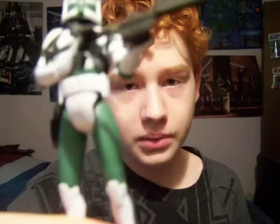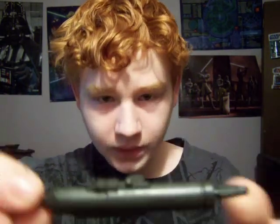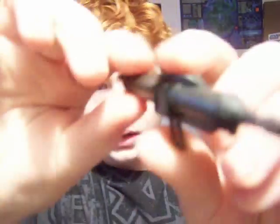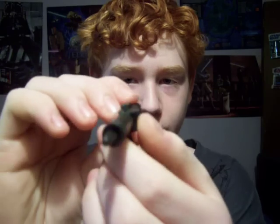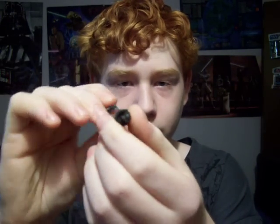The main play feature and coolest accessory for the Commander Gree figure would be this missile launcher. It is a new missile launcher. It's okay detailed — just a black paint scheme with some detail around the end of it. It has a little sight for aiming. And of course it does fire by pressing the little button on the top. I'm not sure if I want to fire it though — it kind of goes all over the place.